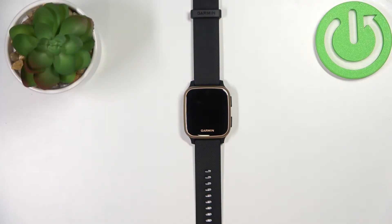Welcome! In front of me I have the Garmin Venue SQ Music, and I'm going to show you how to customize the controls menu on this device.